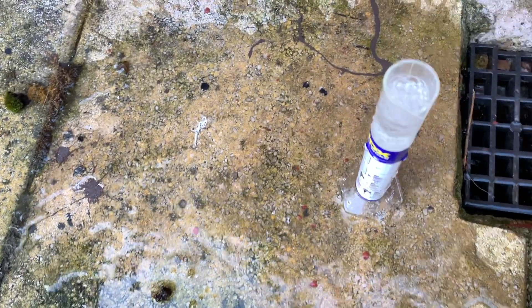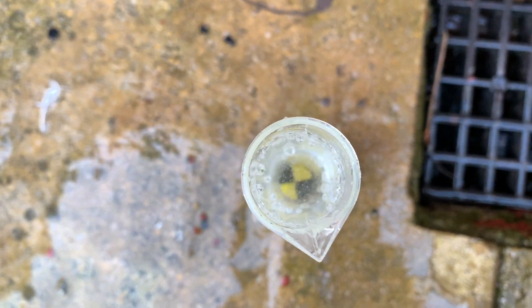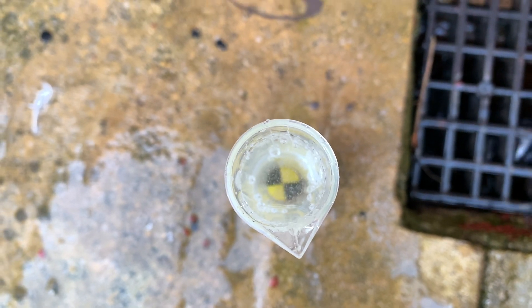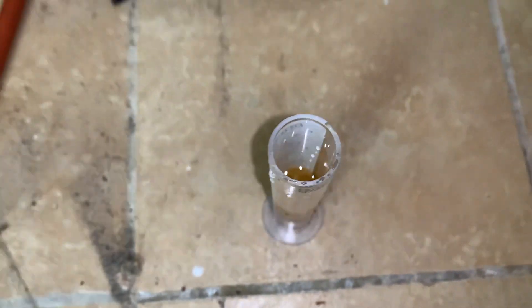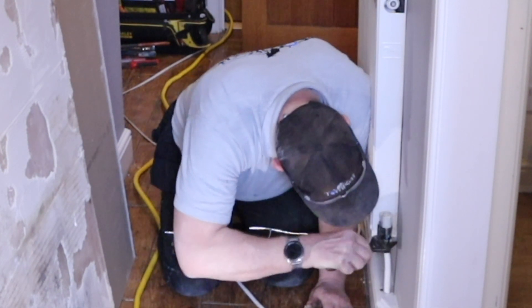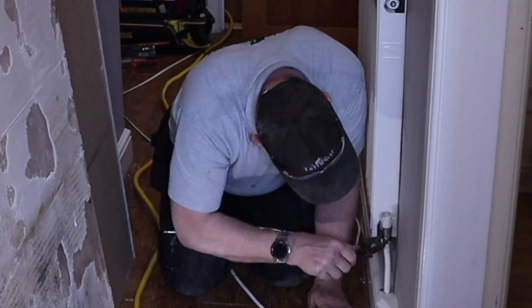While your system is draining, you can take the opportunity to test the water quality being drained out. This one has perfectly clear water, but if it's brown or black and mucky then you'll need to think about cleaning the system as well. Now the heating system is drained — the first thing you need to do is remove the old valves.